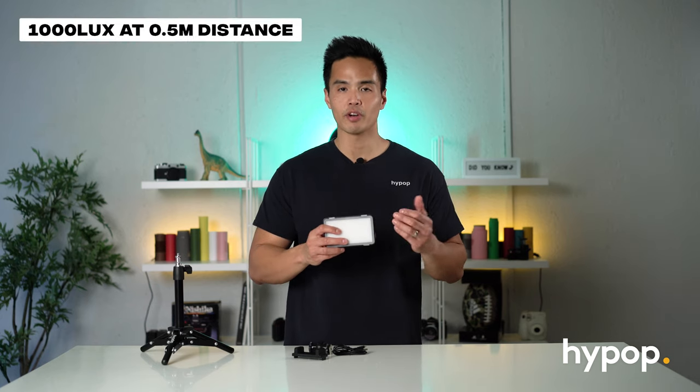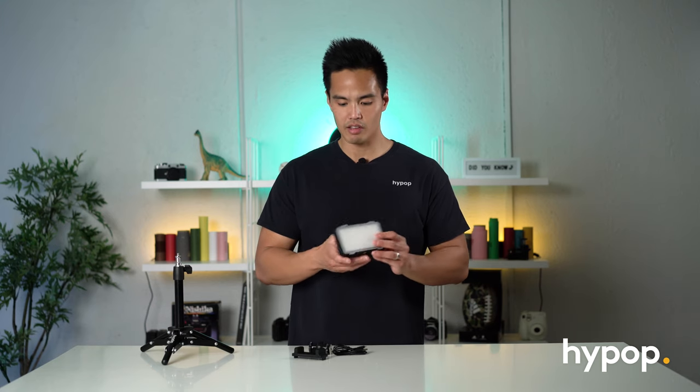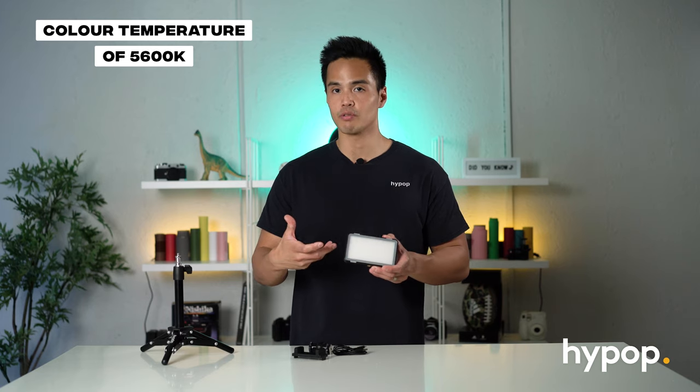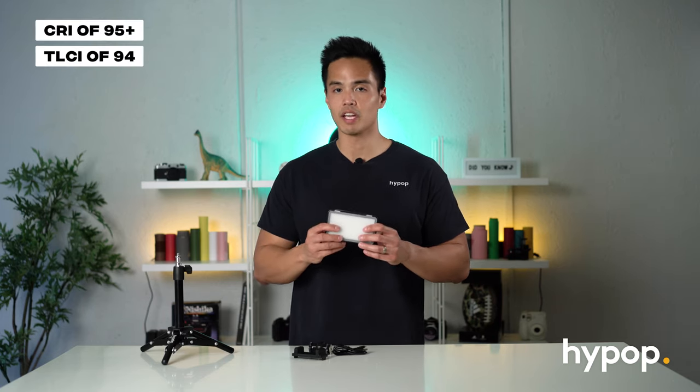The actual output at about half a meter away is about 1000 lux. Overall this light is quite good in terms of its color temperature — that's 5600 Kelvin. It's got a CRI rating of 95 plus and a TLCI rating of 94.